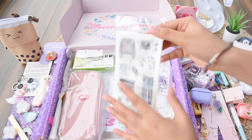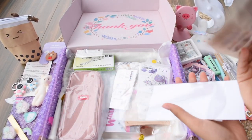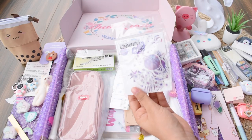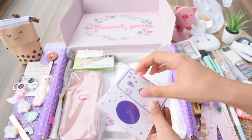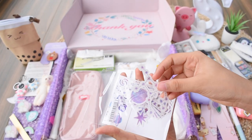Next we have a set of stickers — these are clothing or vintage-kind stickers, good for journaling. Then some more stickers themed around stars, the solar system, and space — all in a purple shade, so they go well with theme-related journal spreads.